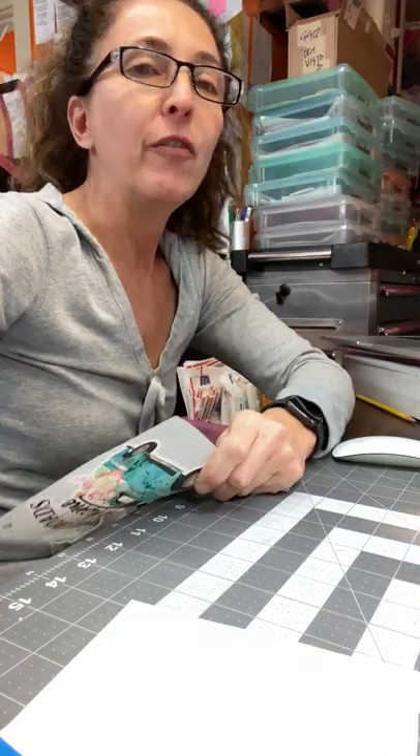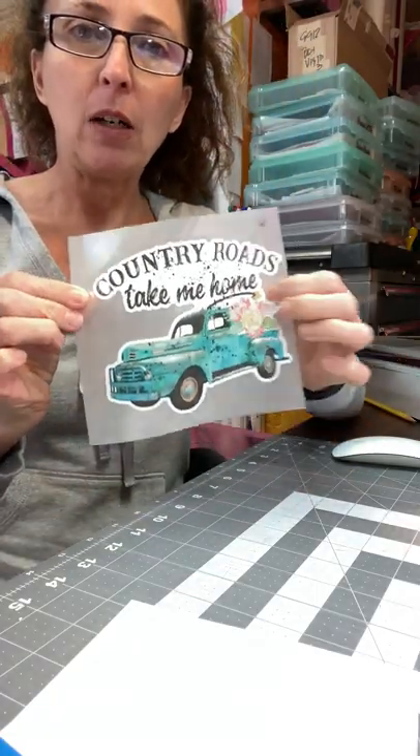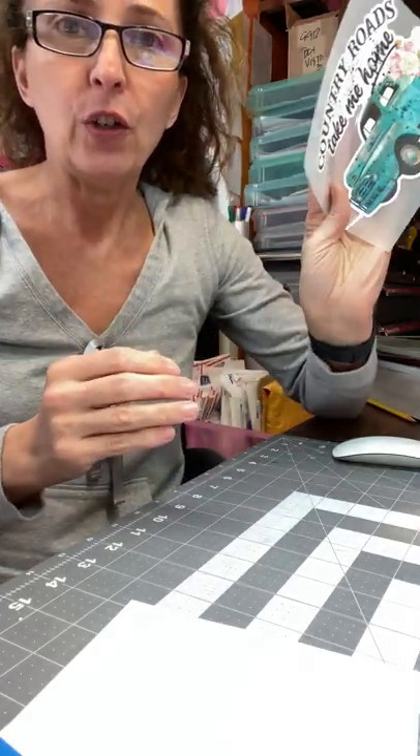Hi, I'm Tonya from My Vinyl Cut, and I'd like to show you how to mask a heat transfer. So if you order printed transfers, already printed and contour cut like this, and you don't know how to get it on your shirt, I'll show you how to do that.